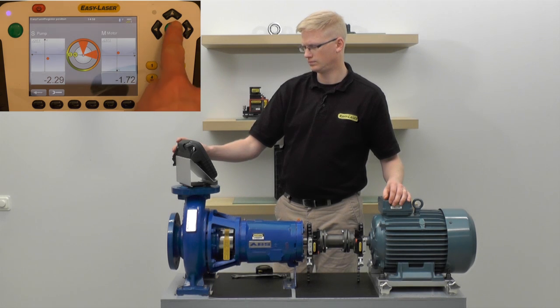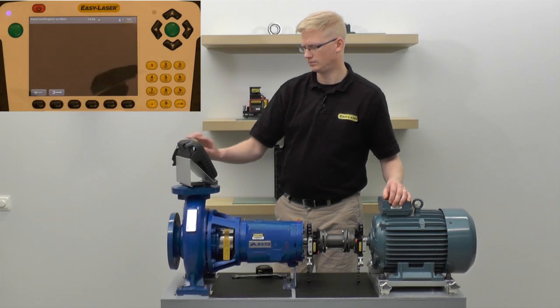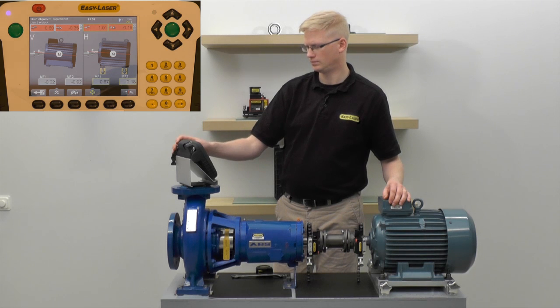The system will calculate the alignment and move to the presentation screen. Notice that since we're in the 9 o'clock position, the system automatically goes into live move mode.